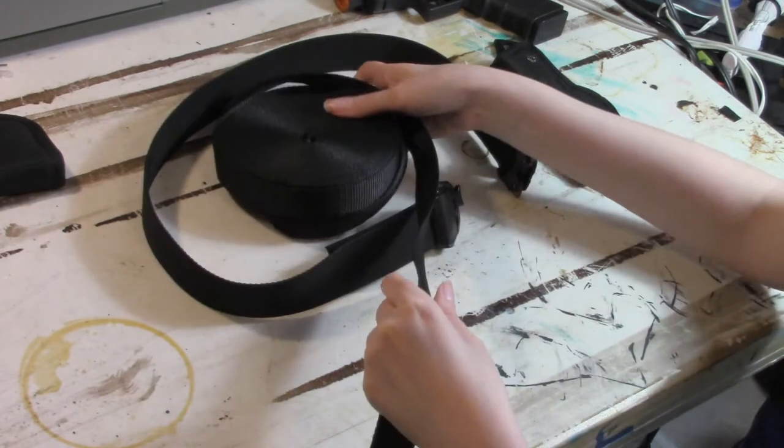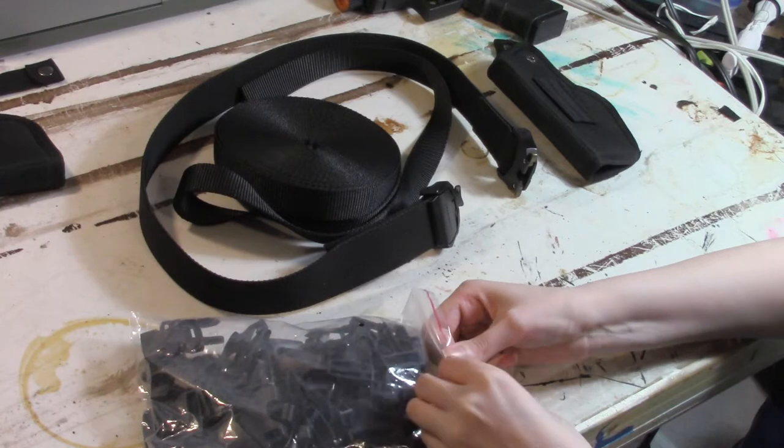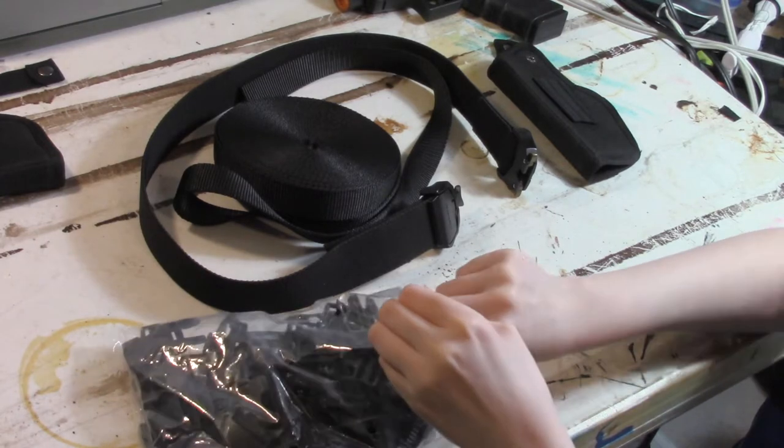Next up is the nylon strap we'll be using. This stuff is 1 inch thick, thicker than my originals. To go with them are 1 inch buckle snaps, which will be used for her thighs.